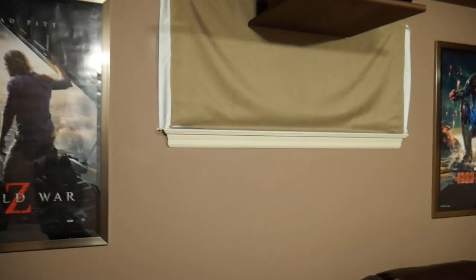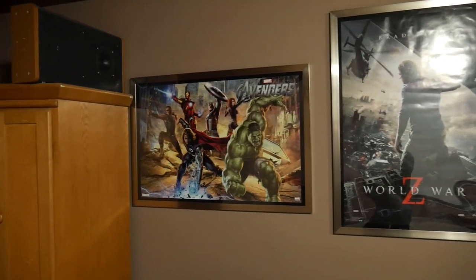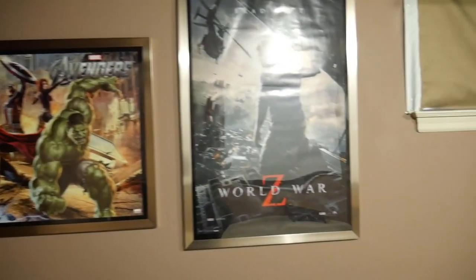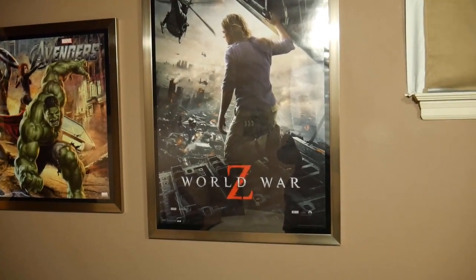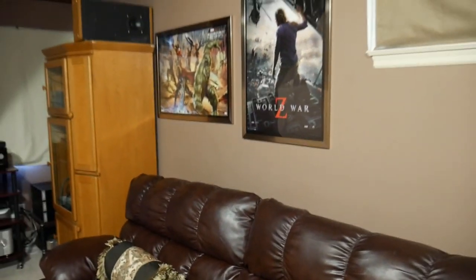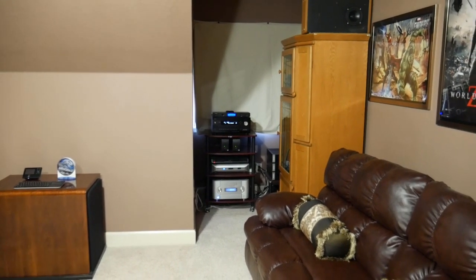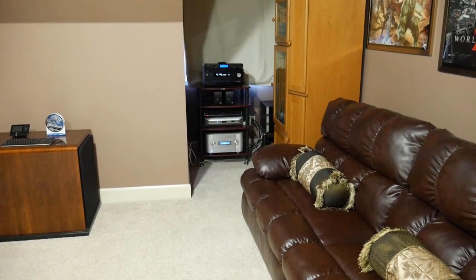This is a modest home theater — it's not a showpiece, but I like it. Some posters on the wall — sorry about the glare from the light. Let's do a little panoramic here. That's my equipment rack over there with the home theater PC that I did a video on last week.